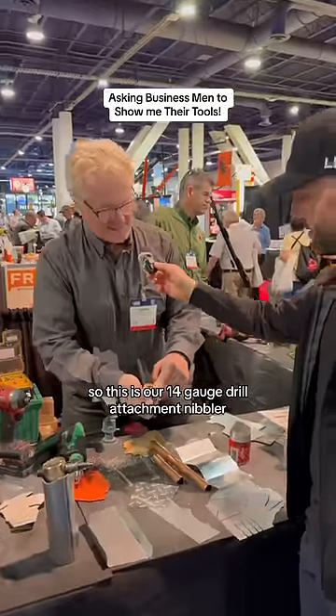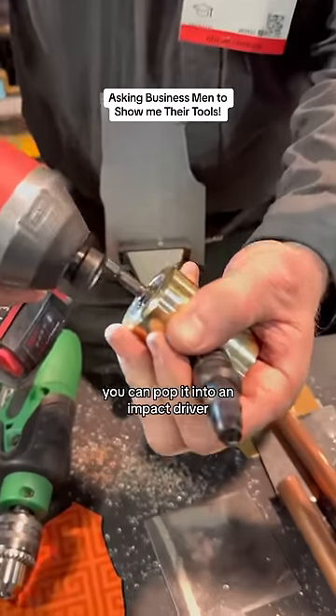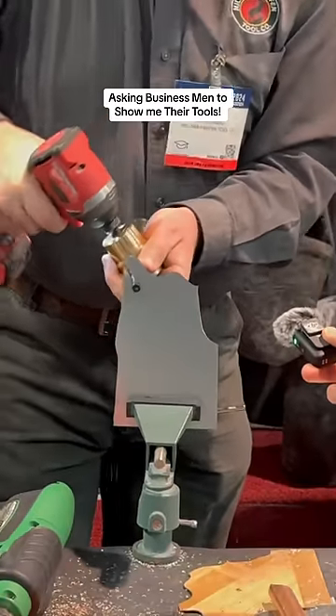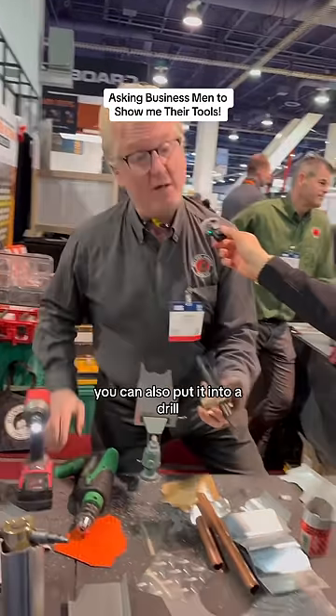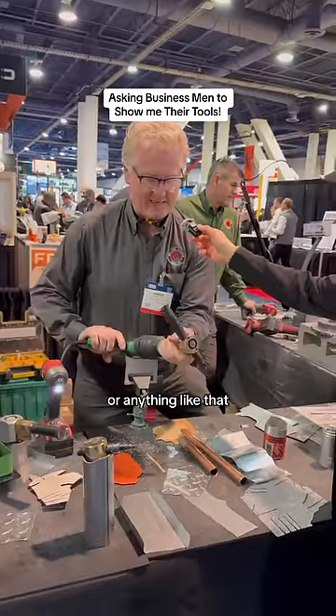Tell us about your product. So this is our 14 gauge drill attachment nibbler. You can pop it into an impact driver, and you can also put it into a drill if your impact driver battery's dead or anything like that.